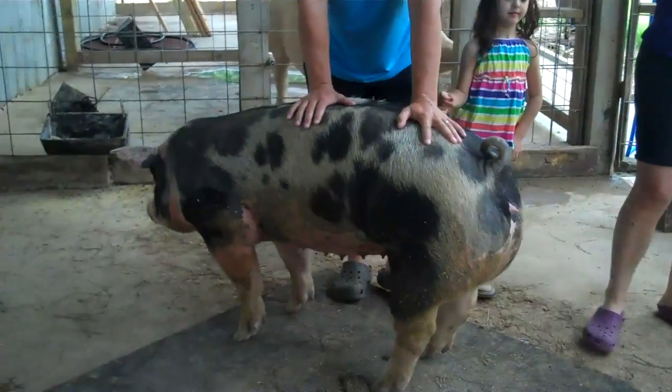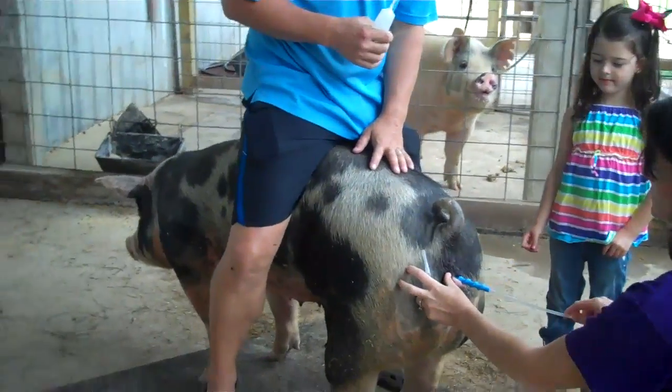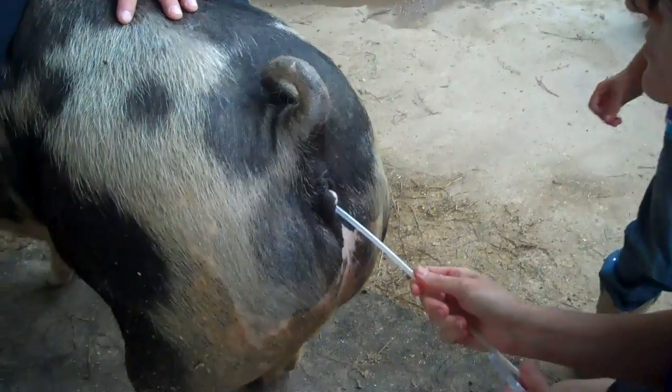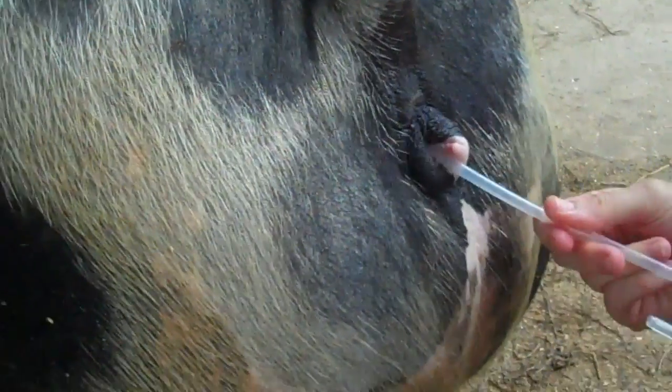And the semen — the breeding tube — did you lubricate it? Yes. So counter-clockwise, we're screwing it in counter-clockwise until it locks into the cervix.